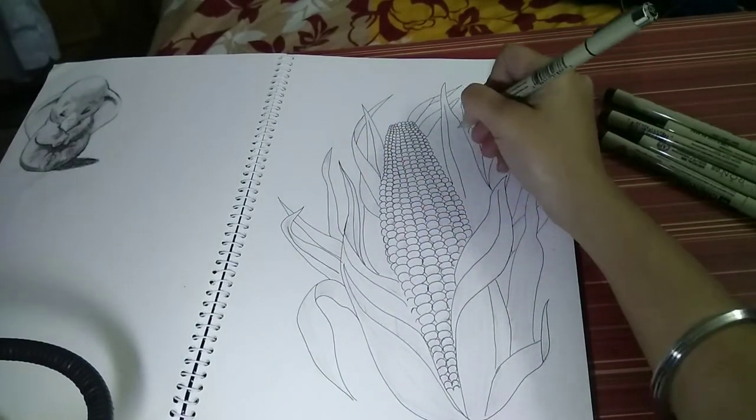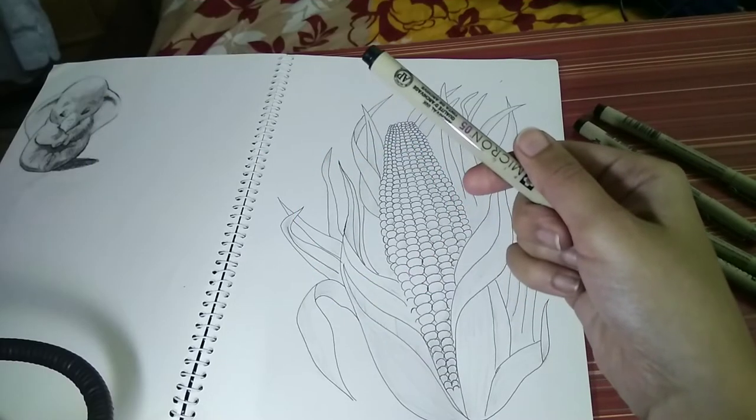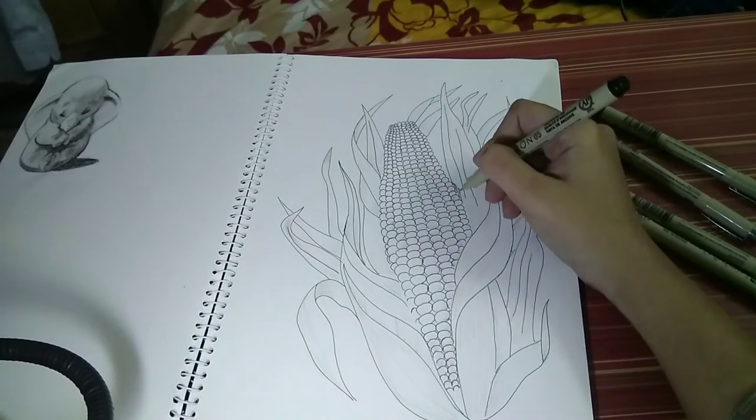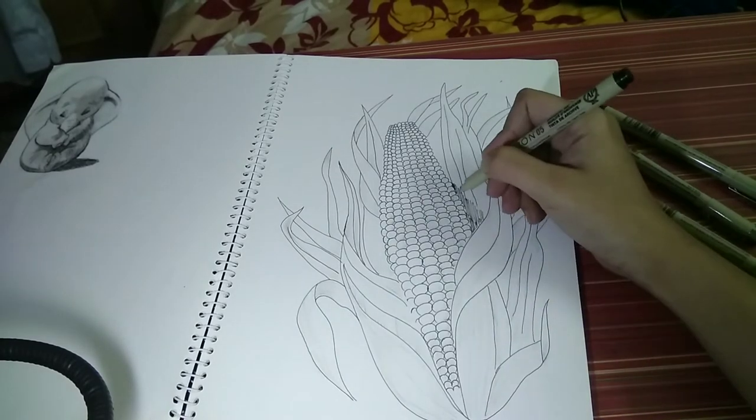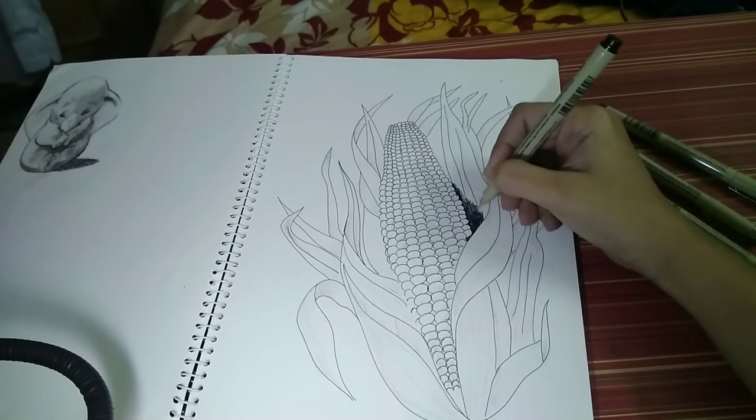It helps in creating a less defined outline. Once we progress with the shading part, a 0.5 Micron pen is being used for the major part of shading — it gives a line stroke thickness of 0.45 mm. Before starting with anything, one should decide from which direction the light is falling on the object.